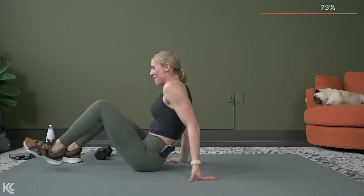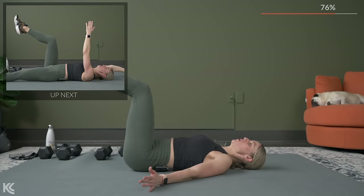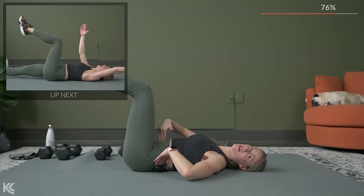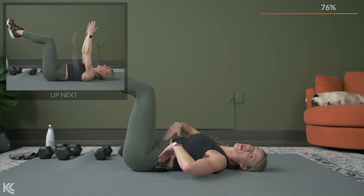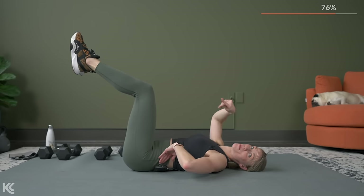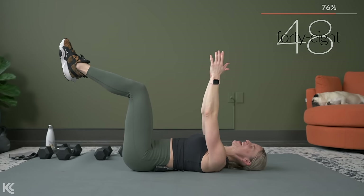Roll it onto your back now — going into dead bug. A couple options: you can hold dead bug with legs at 90 degrees, arms up in the sky, pushing that low back into the mat. Or you can alternate extending one arm and one leg — opposite arm, opposite leg. Whatever option, we're going in three, two, and one.